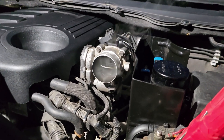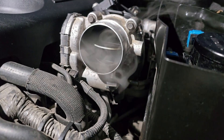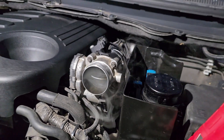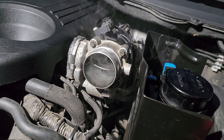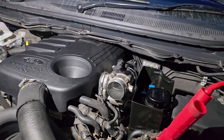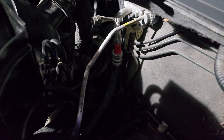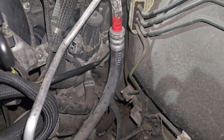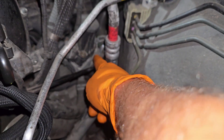After about three minutes, there's plenty of smoke coming out of the throttle body. It's coming out at quite a rate, so that would indicate to me that there is an EGR leak coming through into the inlet manifold.